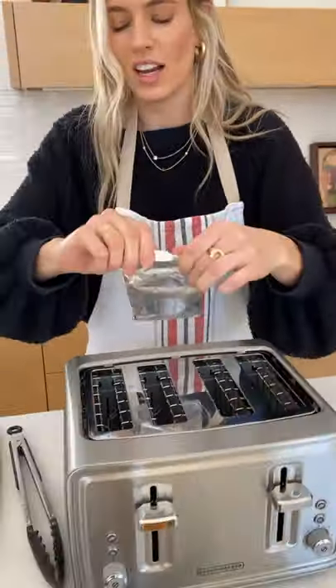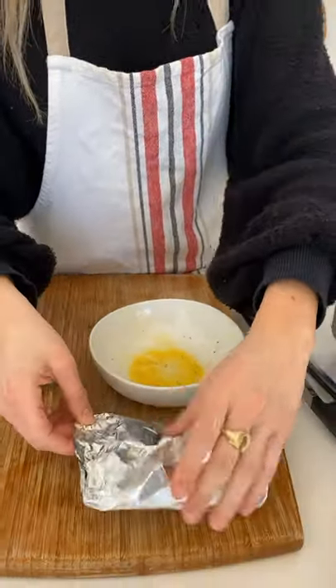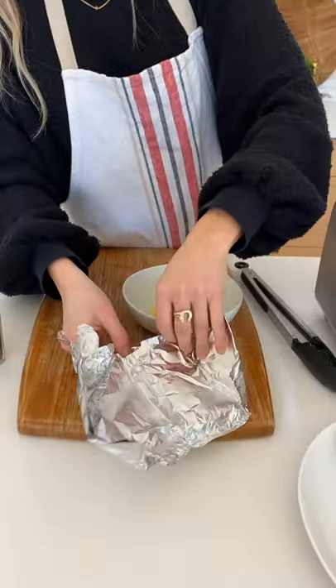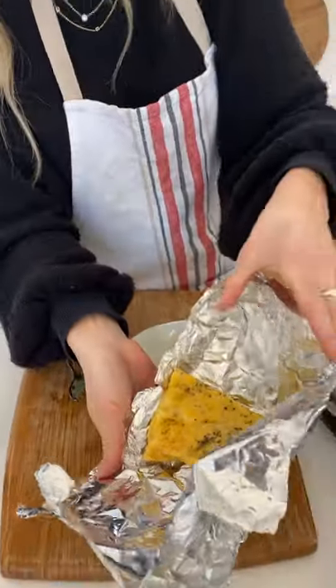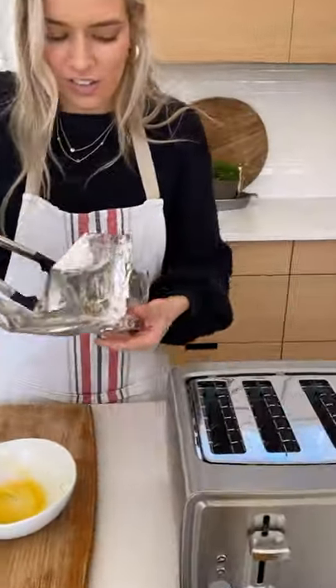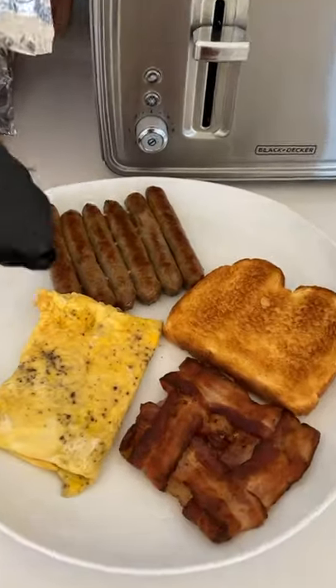And then we'll get the egg — I'm so excited about this, y'all. This is the best hack ever. This is the part that I'm really excited to see. You just peel it right open — no way! Look, it's perfect! This is gonna be so good — just put it on the plate and you're ready to go.